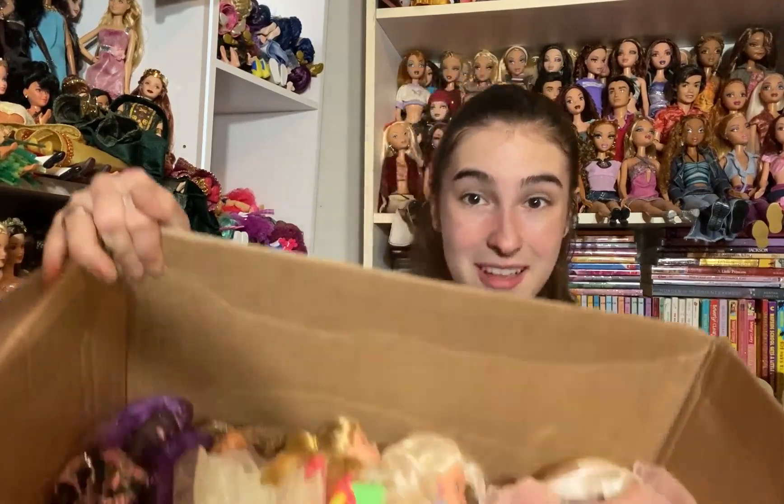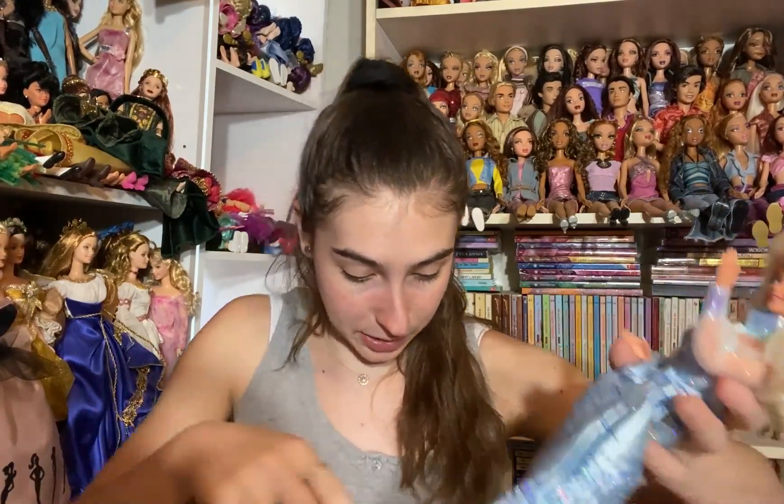I can't believe all the stuff I've pulled out so far. If you haven't seen part one, I would highly recommend it — I found a ton of really great dolls in the box. I'll link it in the description and in a card. Without further ado, I'm going to keep going because there's a lot to get through. The package is mostly 90s Barbies, which is not a problem for me — I love that.